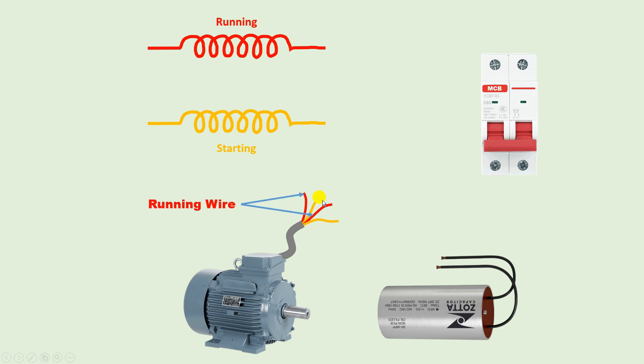After identifying running and starting windings, take one wire from each winding and connect them together — short them with each other. I have connected both wires together here. Now with the two remaining wires, simply connect the capacitor. You can see I have connected the capacitor wires here.